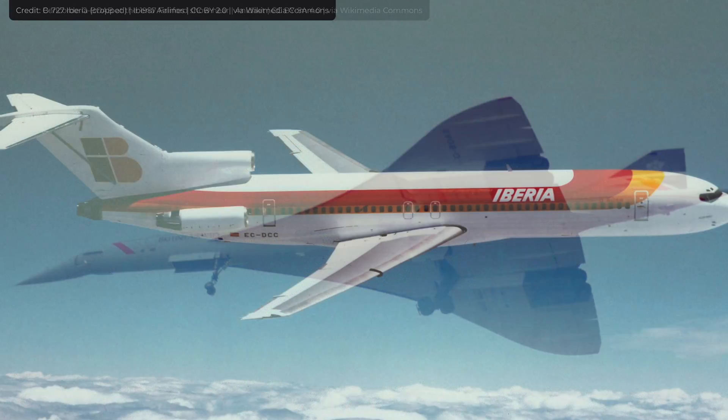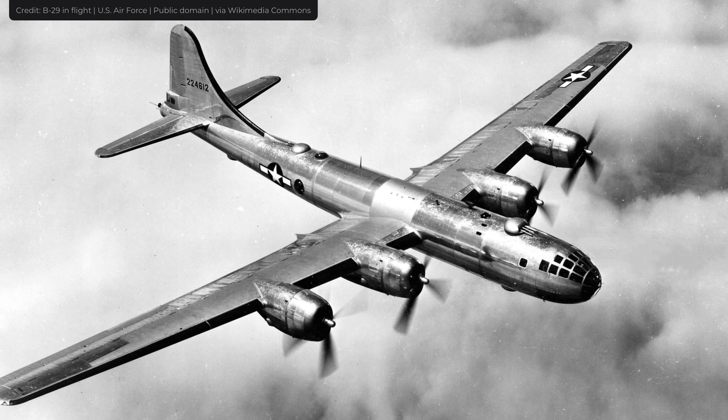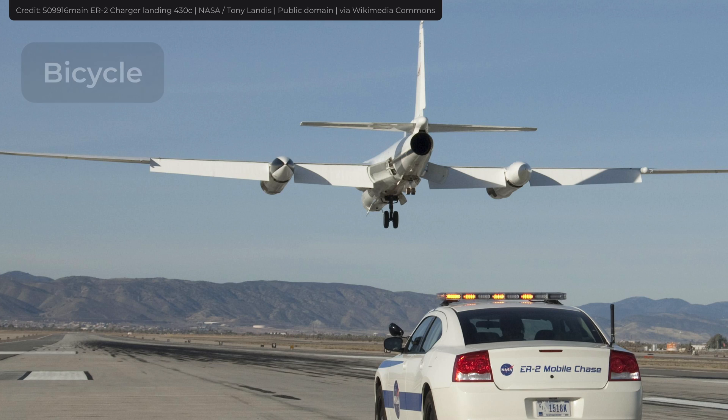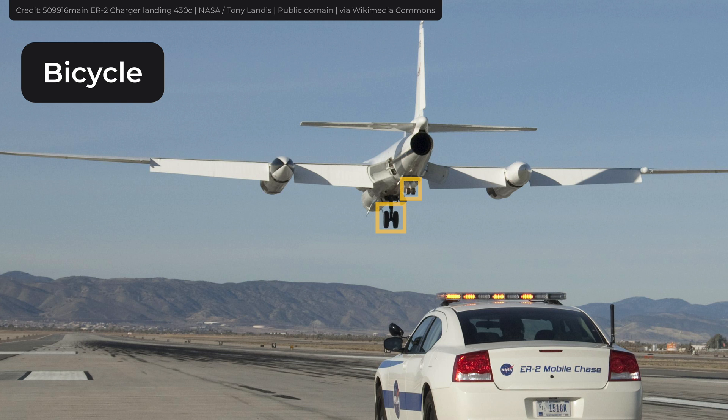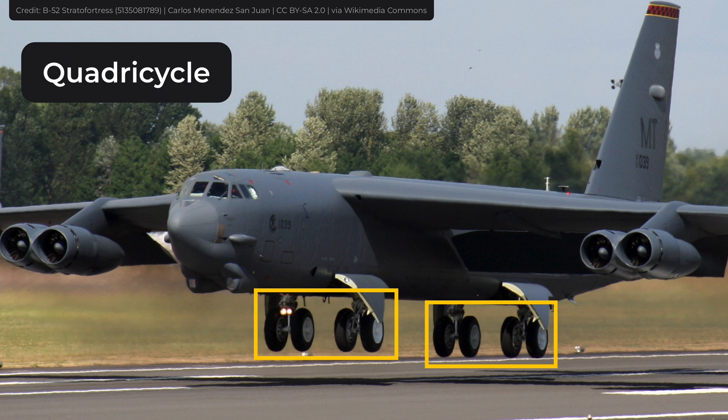Airplanes such as the Concorde, Boeing 727, and B-29 are equipped with tail strike protection. There are other arrangements as well, like bicycle, which is what the U-2 plane uses, and the quadricycle arrangement, which the B-52 uses. But they are not as common.